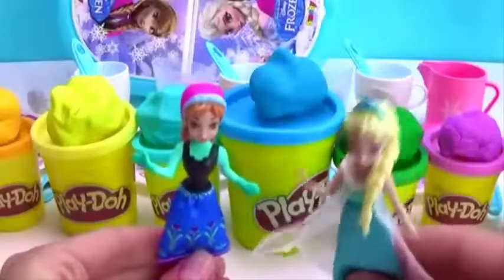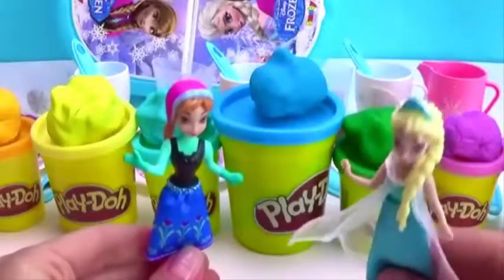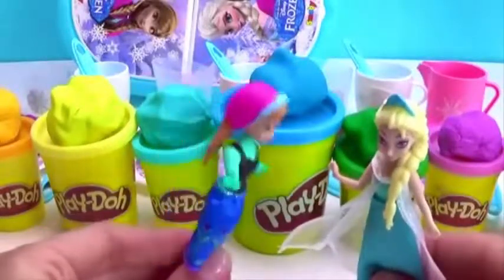You ready? Okay, Anna. Let's make a rainbow chocolate cake. Great idea!